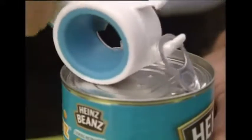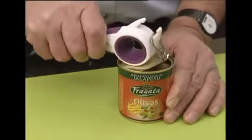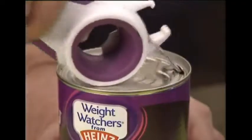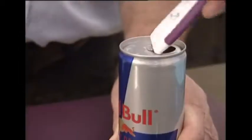Do you struggle to prise open ring pulls on tin foods and canned drinks? The 5-in-1 Multi-Opener can deal with both! The hook end slides under the ring pull to easily lift and open. The slot in the handle end of the opener fits over the ring pull of drinks cans, then levers forward to open.